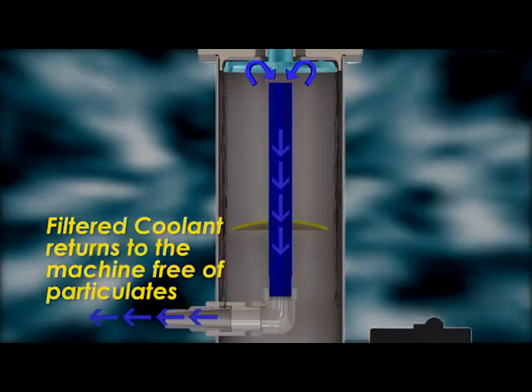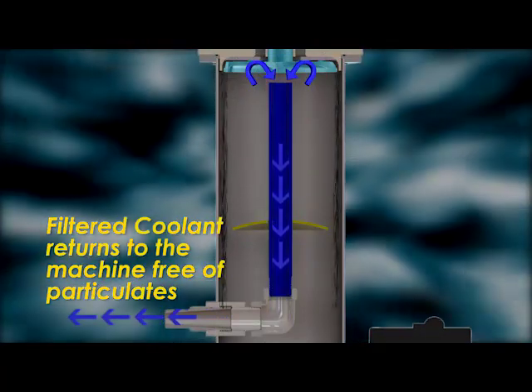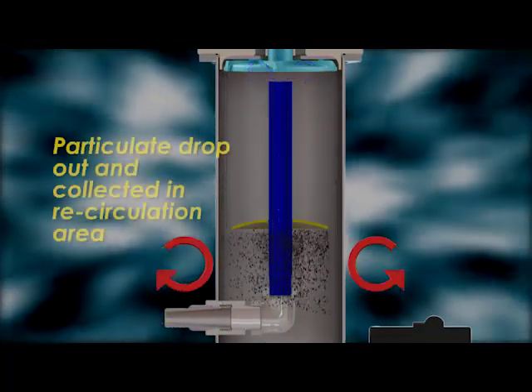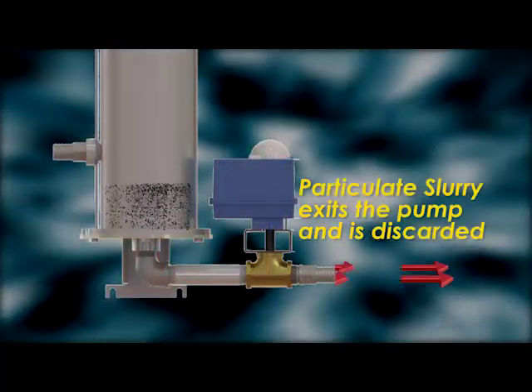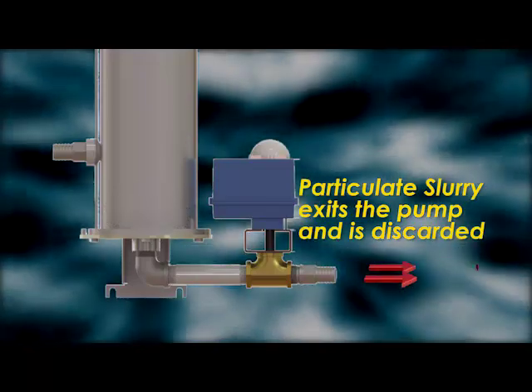The filtered coolant returns to the machine free of particulates. The particulates drop out and are collected in the recirculation area. The particulate slurry exits the pump and is discarded as waste.